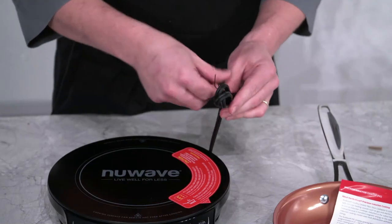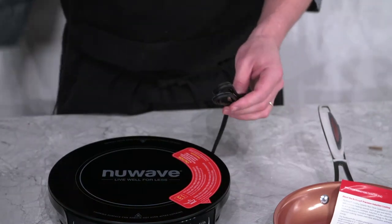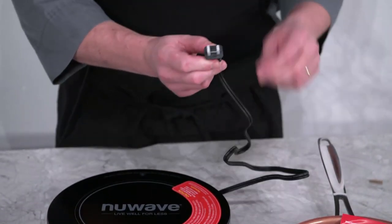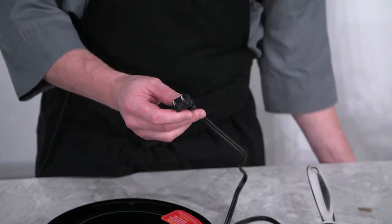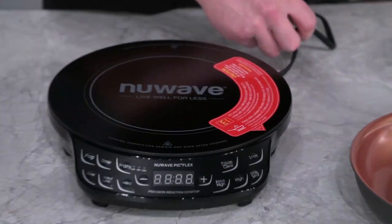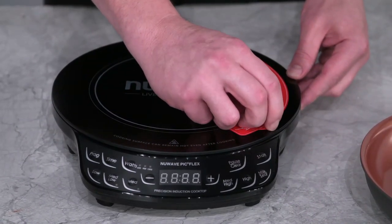Remove the twist tie that comes on the plug for your PIC, as well as the protective cover on the prongs, and your PIC will be ready to plug in. Remove the warning sticker that comes on the top of your PIC.